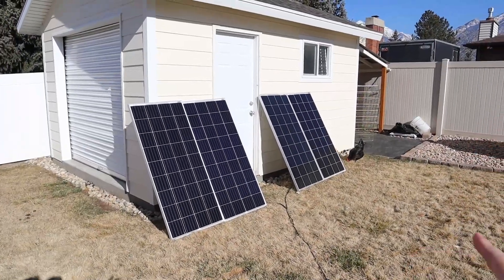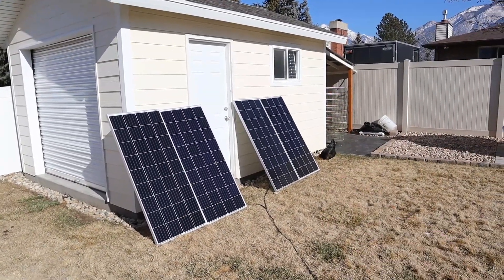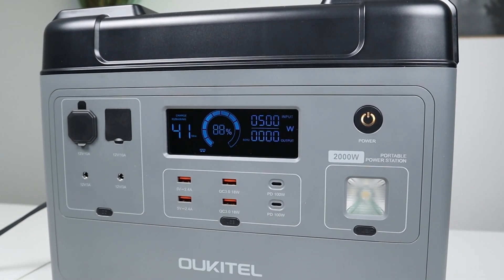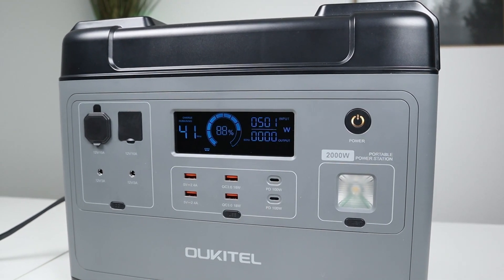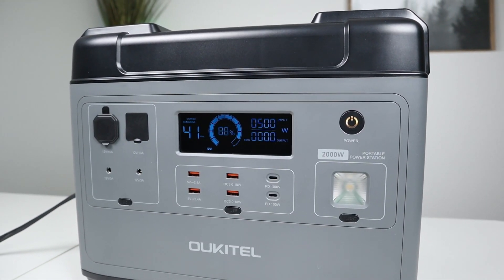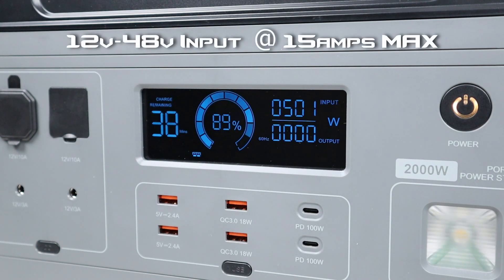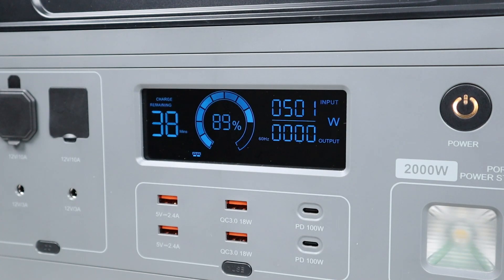Now that we've got everything hooked up, let's go ahead and go inside and see what power we're getting in on the power station. I just connected the solar panels to the Anderson power pole connection, waited a few seconds, and it got up to 500 watts input. Here's a closer look at the display. It's 12 to 48 volts at 15 amps, so it seems this combination of four solar panels — two in series and then connected together in parallel — works really well on this power station.